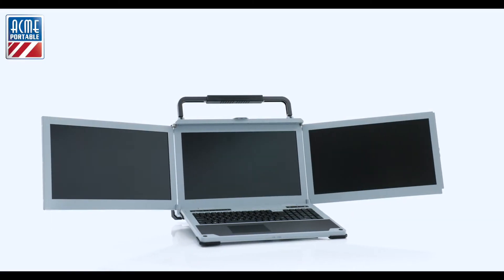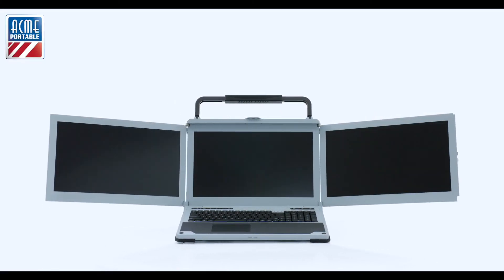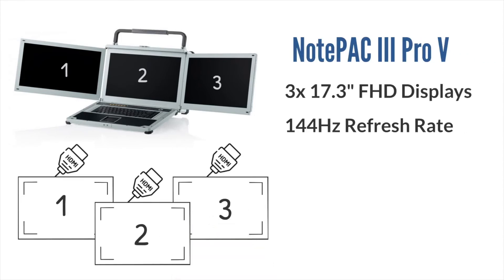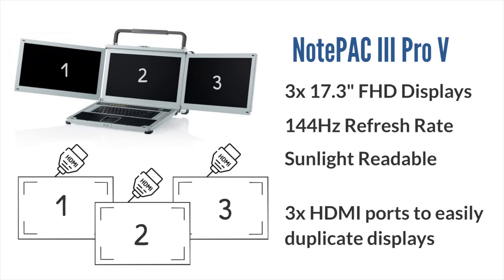With three massive 17.3-inch full HD monitors, you'll never worry about running out of display space. You are also able to use the three HDMI output ports to duplicate each monitor. Each display refreshes at 144 times per second — over twice as fast as standard displays — meaning smoother, sharper pictures and cleaner details.